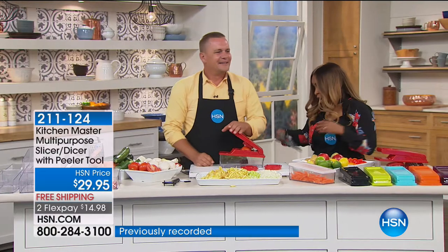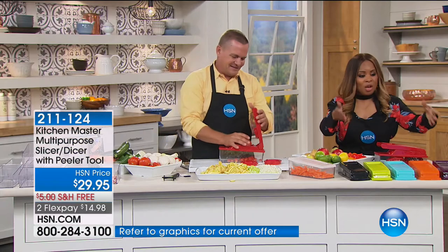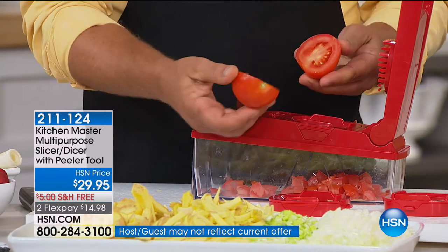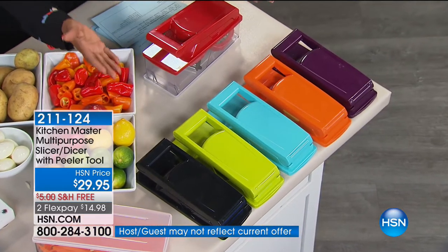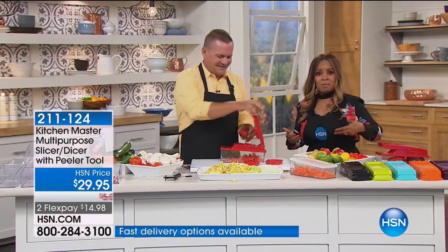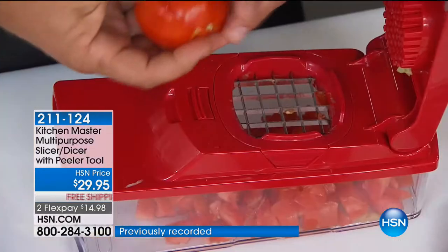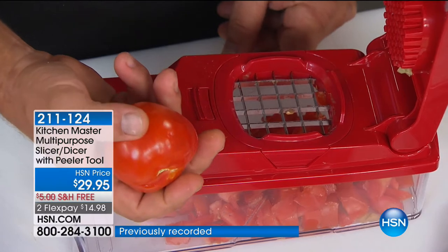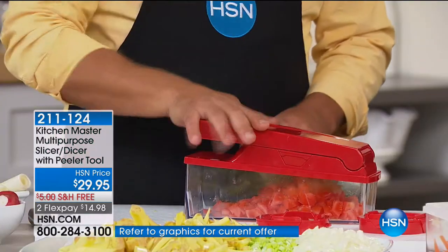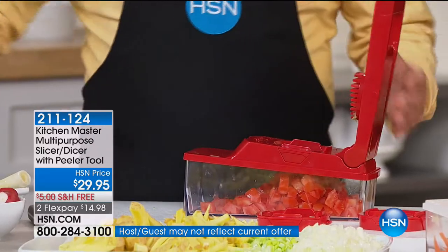Over 20,000 people have already ordered. The flex pay goes away tonight, so you only have a few short hours. There's black, kiwi green, turquoise, orange, purple — almost sold out — and red. Call us. I know it's saved you time and money in the kitchen. Who wants to sit there dicing tomatoes on taco night? This is one of those rare machines that will actually dice a red ripe tomato for tacos or thick and chunky salsa — 21,000 orders now. For bruschetta, for salads — all you do is press down on the lid.